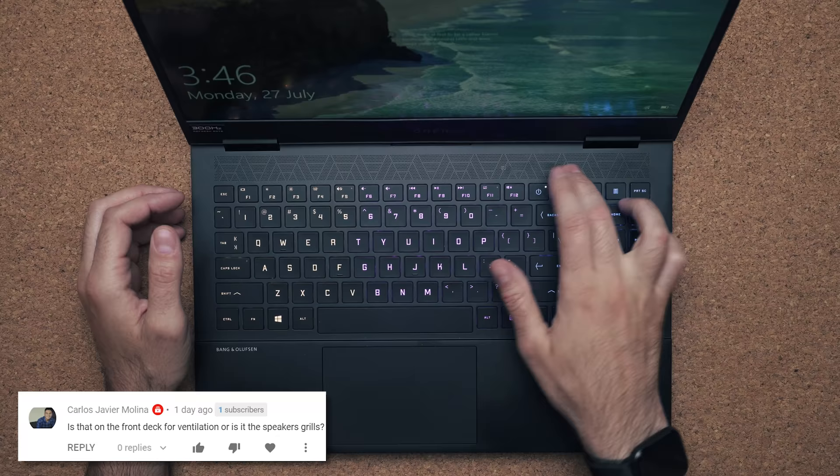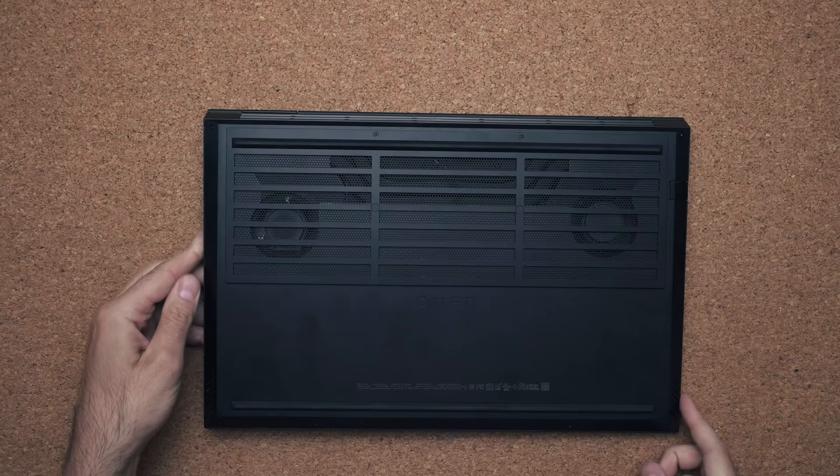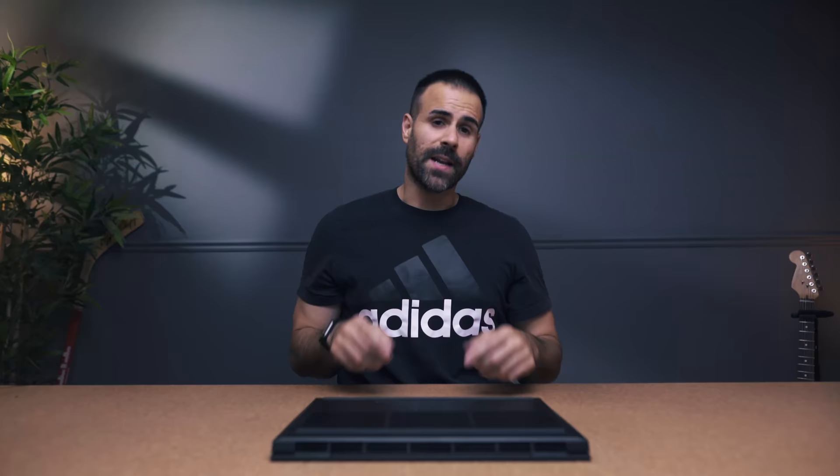I know this goes without saying, but this is an intake grill — these are not speakers for the laptop. The speakers for the Omen 15 are on the bottom side of the device.